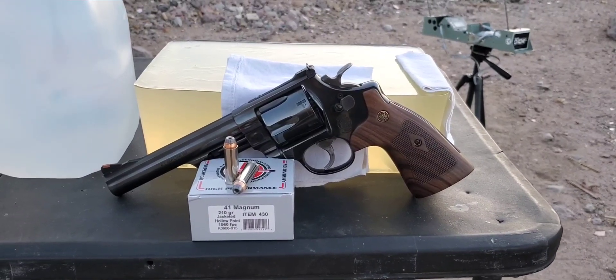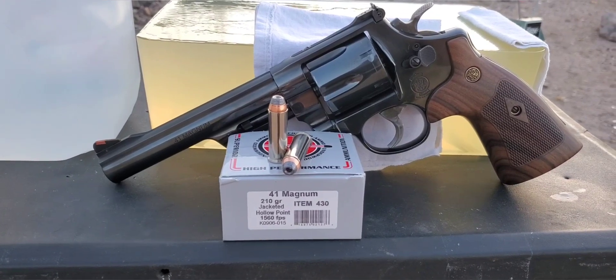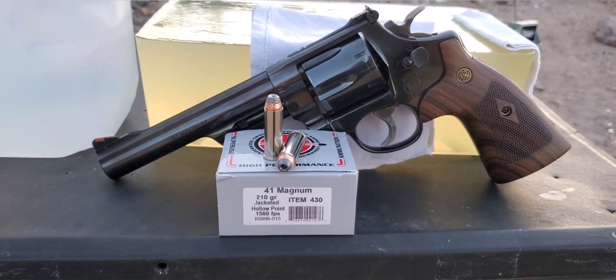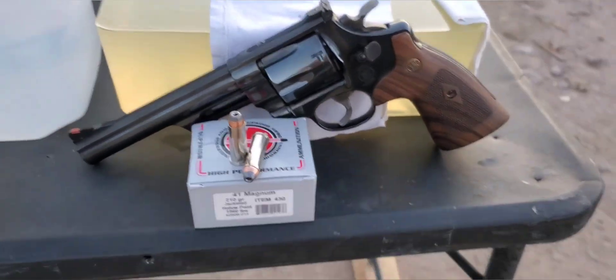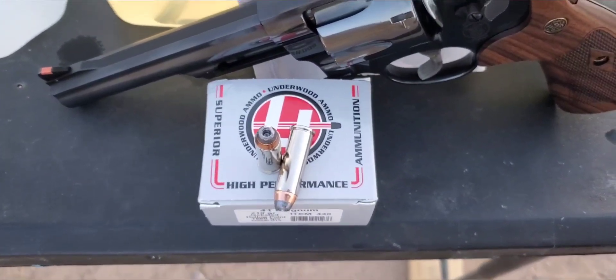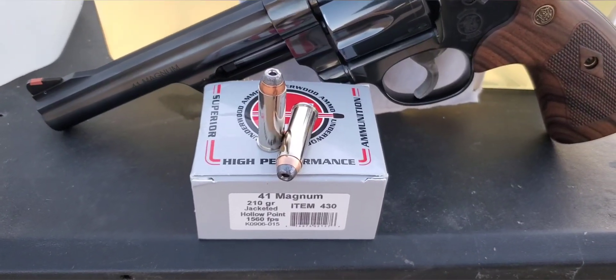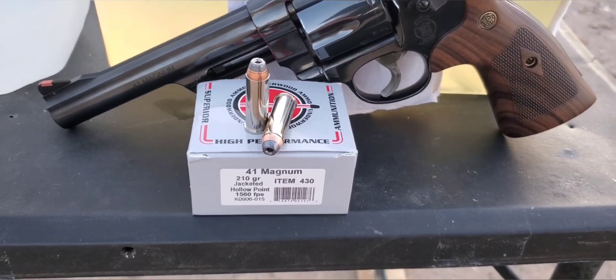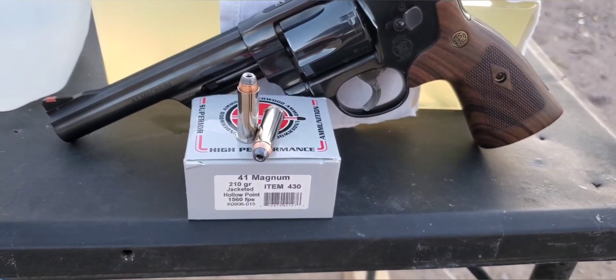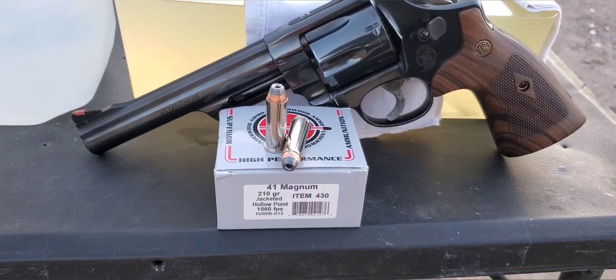This one's going to be a .41 Magnum test. Today we have some more Underwood ammo to try out — that is the 210 grain jacketed hollow point. It's actually a semi-jacketed hollow point; it does have some lead exposed and it is the Nosler bullet. It has nickel plated brass and is rated at 1,560 feet per second.